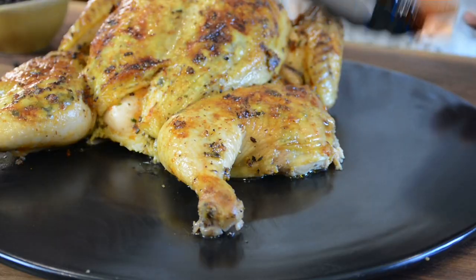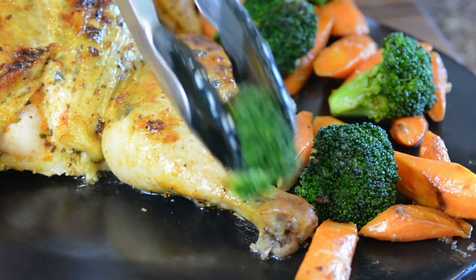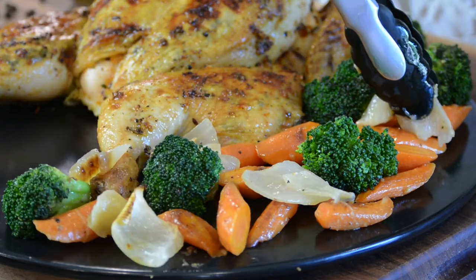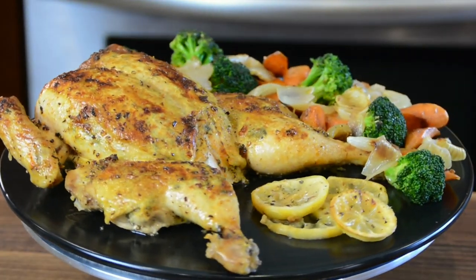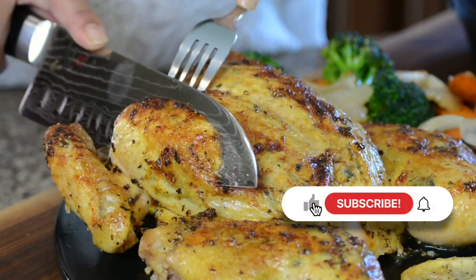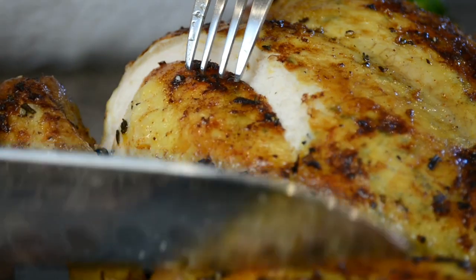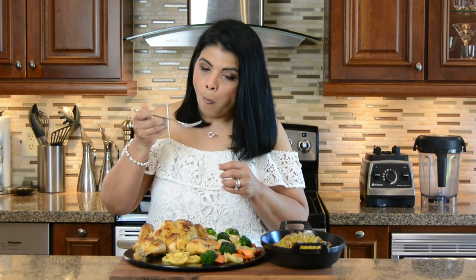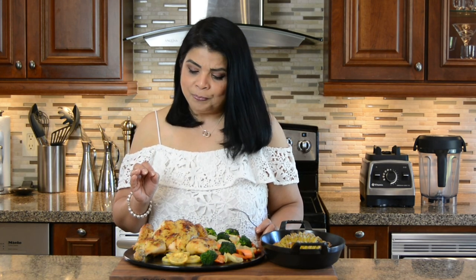To plate the chicken, I placed it on a platter and added some sautéed carrots and broccoli, along with the onions and lemons from the bottom of the baking tray. As a side, I prepared some delicious Hasselback potatoes. Now look at that — and listen to that crispy skin! This chicken is so tender and so packed with flavor, and the skin is just so crispy and nice. I'm so excited — let's give this a try.